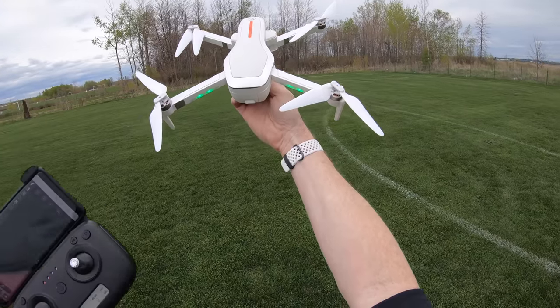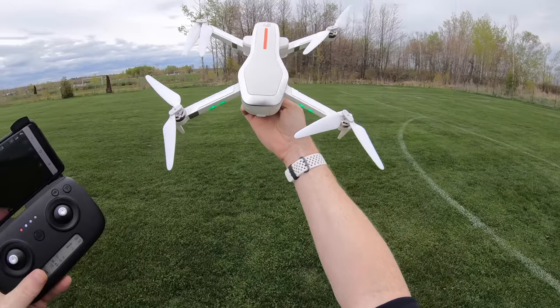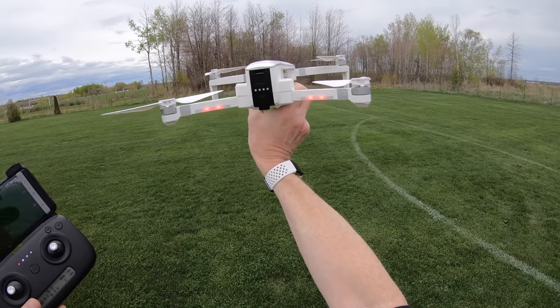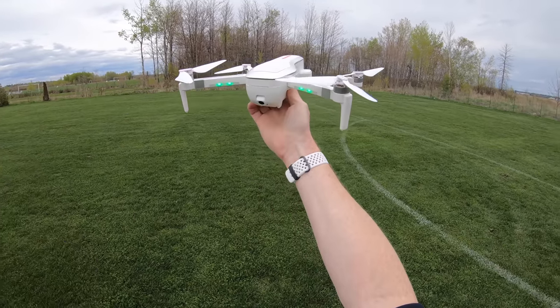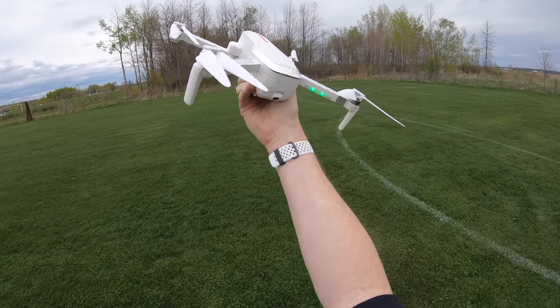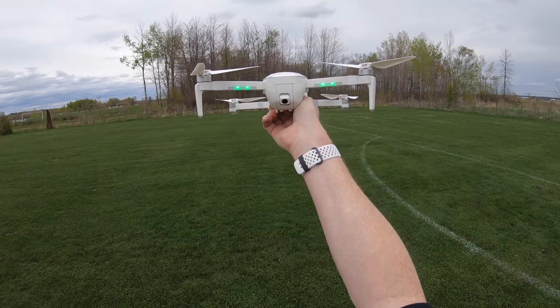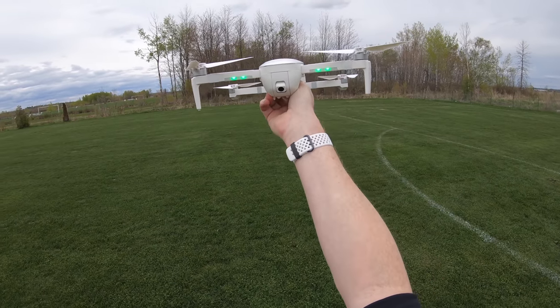I turn it off and land it in my hand. That wraps up my review. Links will be below to check it out. It's not very expensive — see if it's the right drone for you. Someone will notice I didn't take a photo, so let me do that quickly.